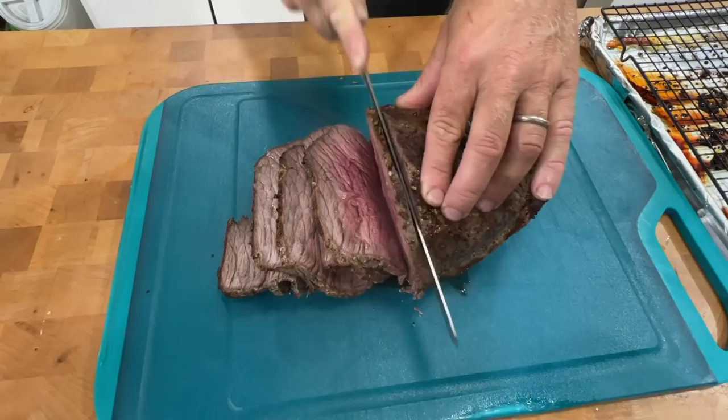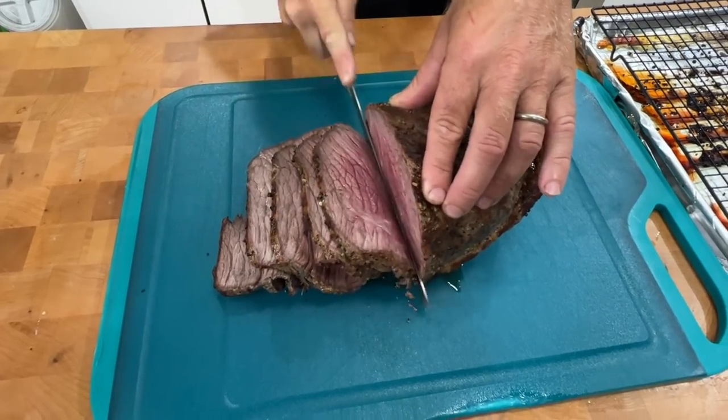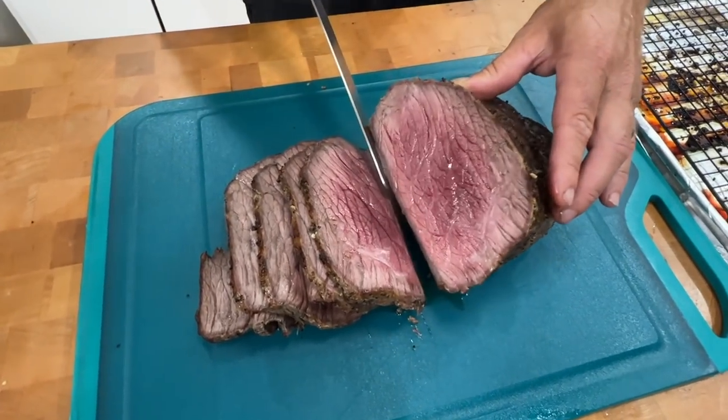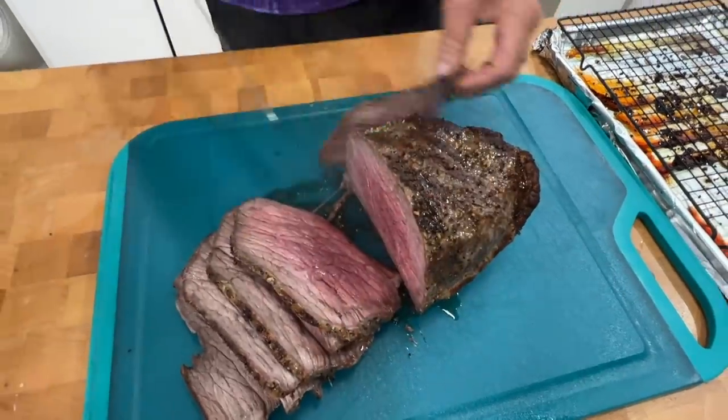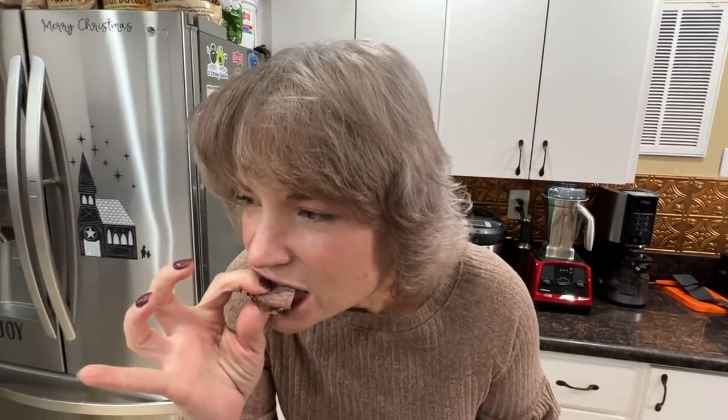We'll let that rest for about five minutes. Are you ready to eat? Heck yes. Look at that — it's perfect. That looks good. I just don't want it on my sweater. I'm sure it doesn't have the charcoal flavor like you would have on the rotisserie, but we can fix that.